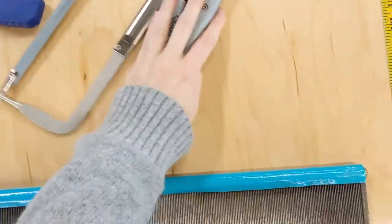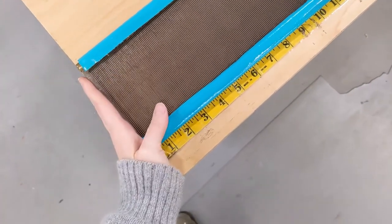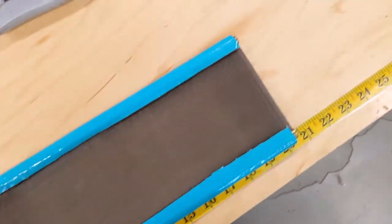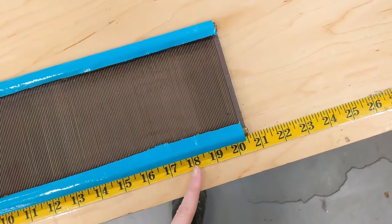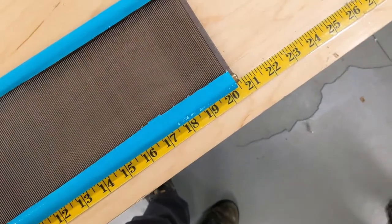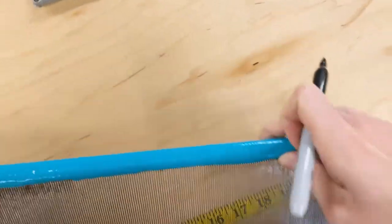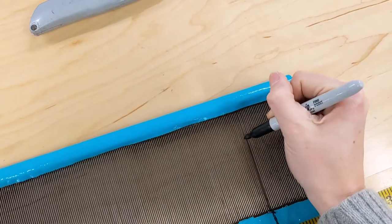The first thing we want to do is take our reed and figure out how long we want it. In this case, we're going to shorten it so that the overall width — that is the width that will fit in the loom's beater — is going to be 18 inches overall. So to do that, I'm going to take our Sharpie and we're going to mark where 18 inches is. This helps ensure you make it the right length. What I like to do is then draw on the reed itself.